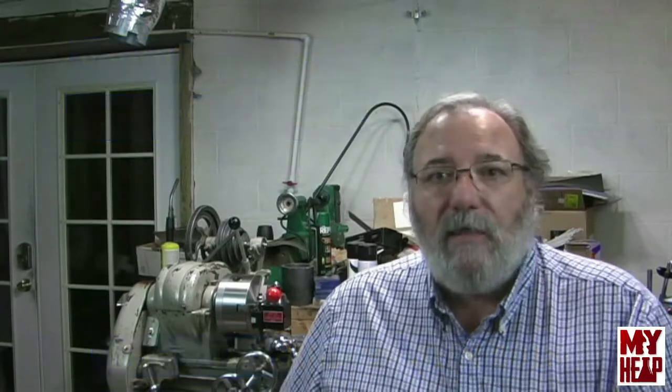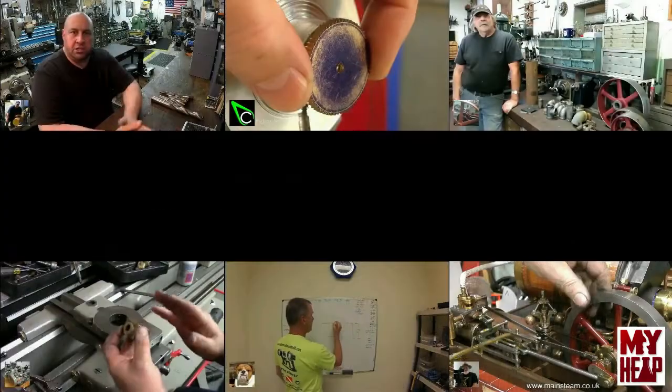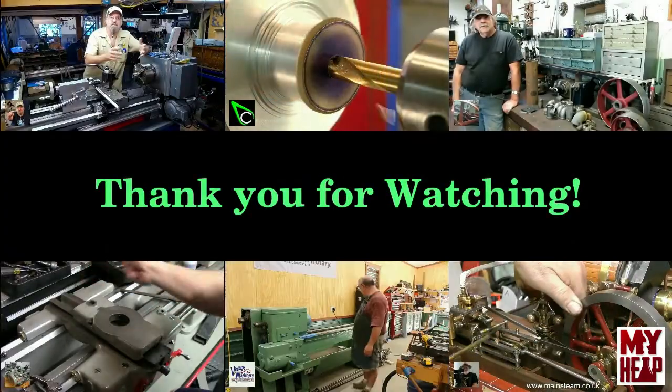Other than that, thanks again for your patronage. Thanks for watching my videos — I appreciate every one of you guys and the help you've given me over the last year. Have a blessed day. Bye.